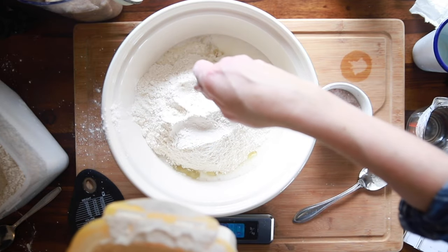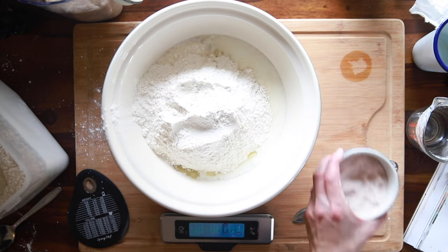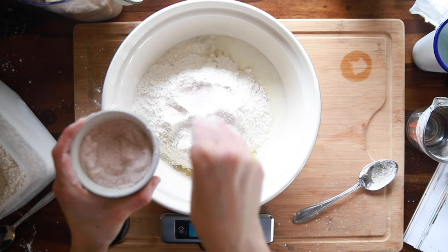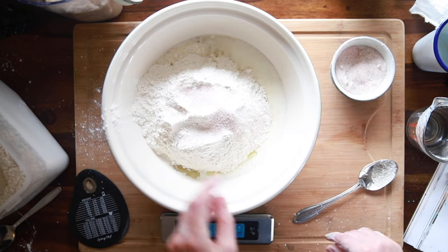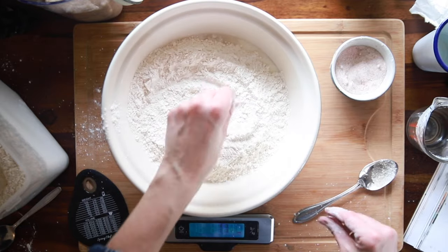If you get a little too much flour, just take some out — it won't hurt a thing. The scale is telling me exactly how much I have so I don't need a bunch of mixing bowls. Then we're going in with sea salt — 9 grams or about one and a half teaspoons. Salt is very important in this recipe. I add it on top of the flour so it doesn't contact the starter directly.